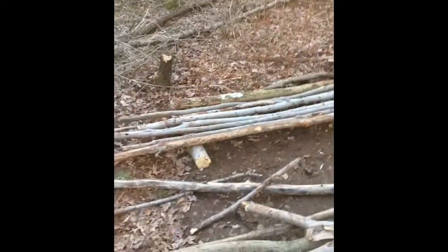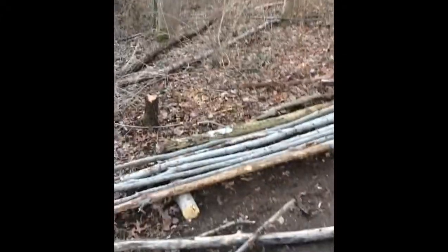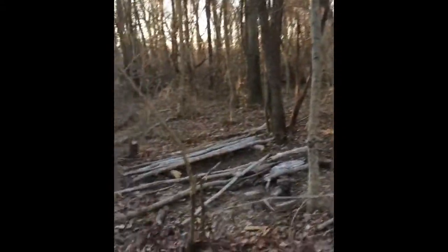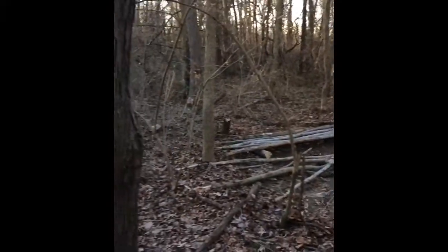It's about 8:15 — I've got the site all broken down. I'm going to leave the fire pit. It's a nice site — I like it. Good campsite, way off the beaten path, thicker cover than any of my other spots. I wasn't even the least bit worried about guys coming back here with ATVs and finding me — it's way too thick for that. All right, it was fun — see you guys next time.